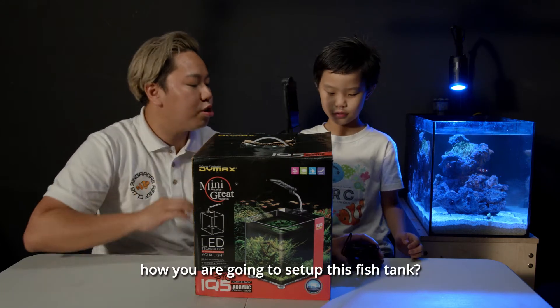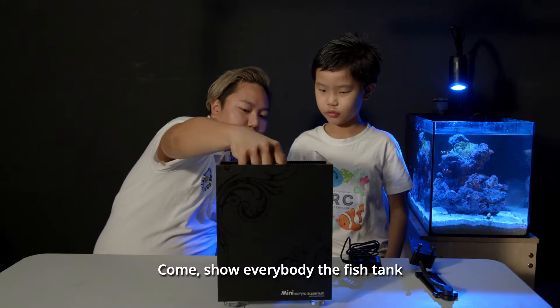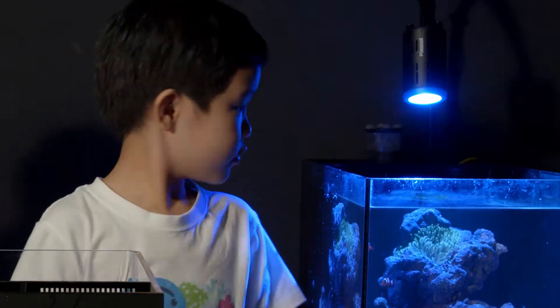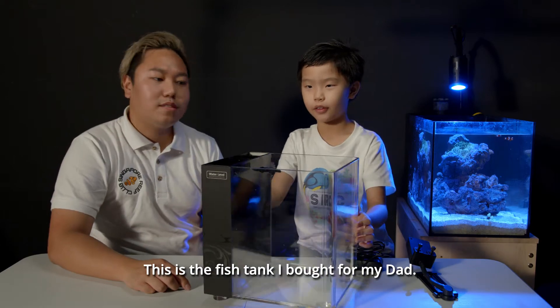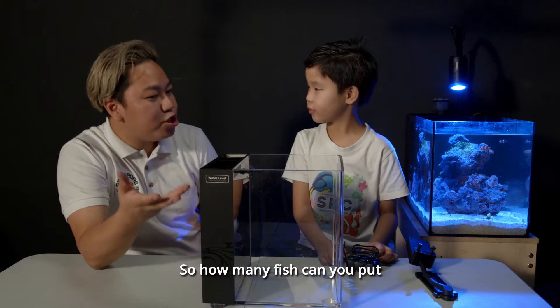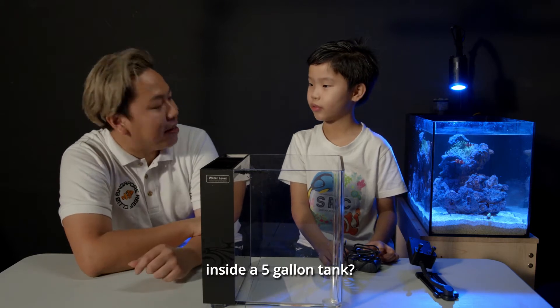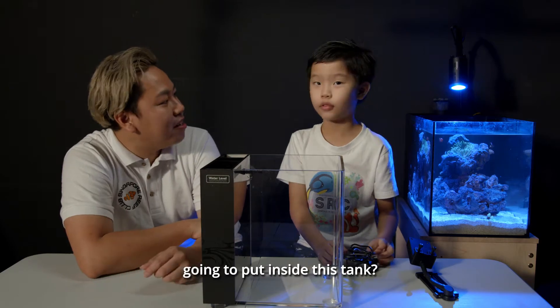So why don't you show us how you're going to set up this fish tank? Come, show everybody the fish tank. This is the fish tank I bought for my dad. It is a five-gallon tank. So how many fish can you put inside a five-gallon tank? Two. What kind of fish are you going to put inside this tank? Clown fish.